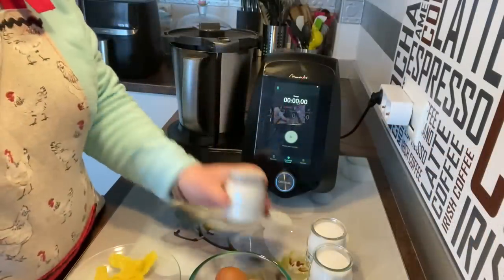Vamos a hacer el bizcocho de toda la vida con un yogur, pero le vamos a poner también ralladura de limón. Y si tenéis mambo, lo vamos a hacer glass con el azúcar. Veréis qué pasada. Vamos a montar la mambo, ingredientes y empezamos. Ingredientes muy sencillos.